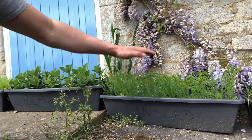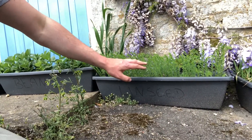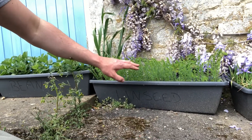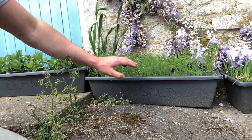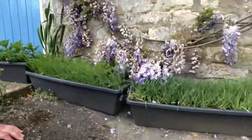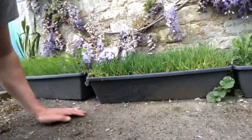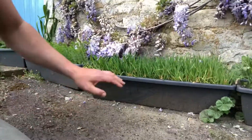Also coming into flower very soon is our linseed. It's doing the same thing — starting to grow up and it'll eventually be about twice this height. As you can see at the end there, that's where it's starting to grow from, and it won't be long before we get some lovely coloured flowers which will be similar to the wisteria at the back — they'll be a slightly bluer colour.